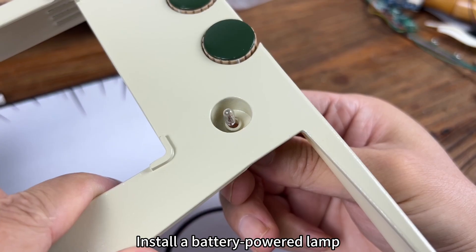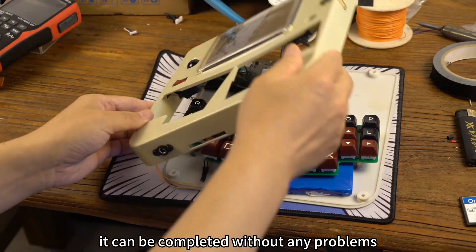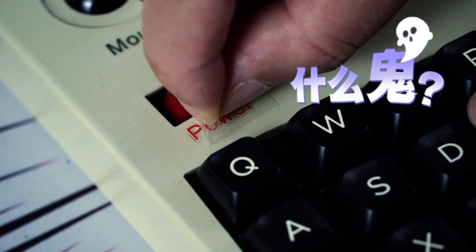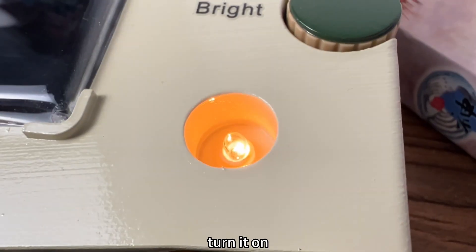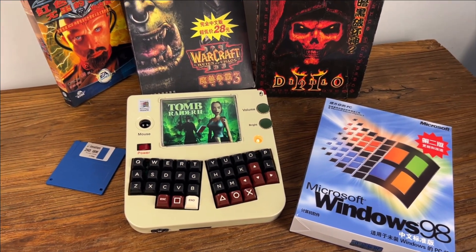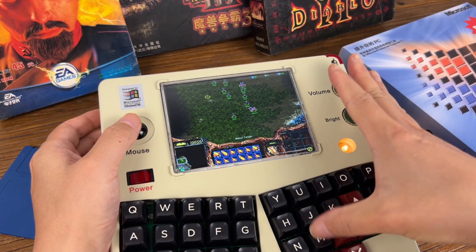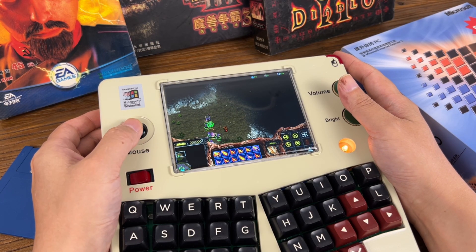We install a battery indicator. We measure the voltage — it completes without any problems. Finally, we close the lid, put labels on it, plug in the hard drive, and turn it on. The screen boots up successfully.